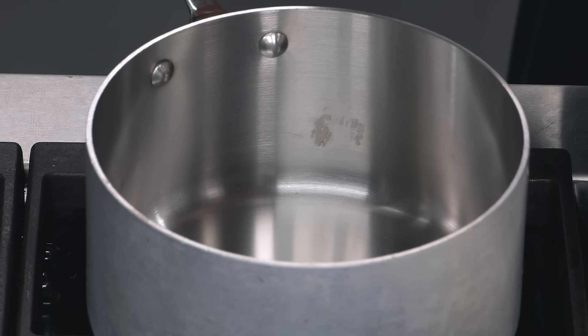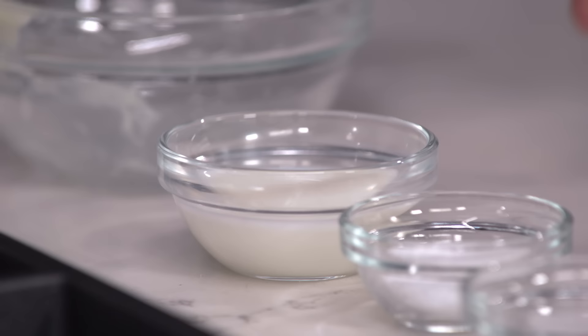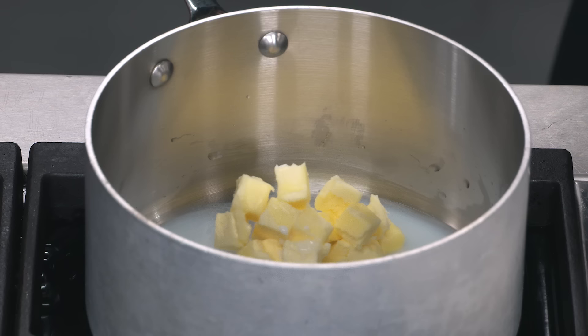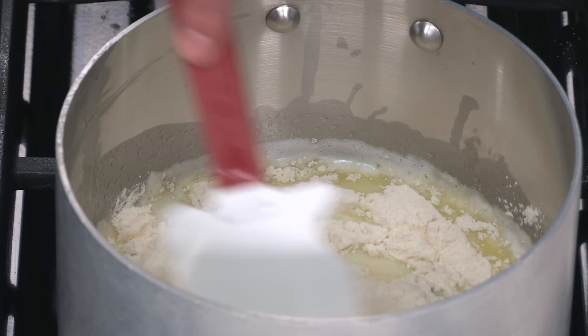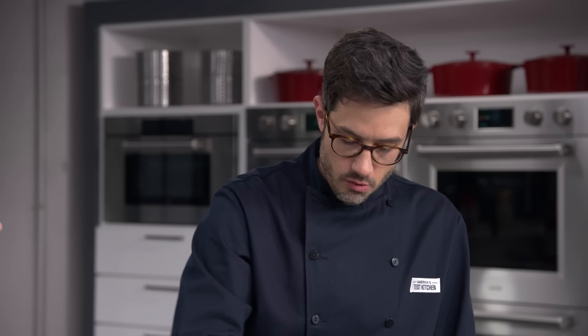Let's start on the actual pâte à choux. In this saucepan we have six tablespoons of water, five tablespoons of butter cut into half-inch pieces, two tablespoons of whole milk, one and a half teaspoons of granulated sugar, and a quarter teaspoon of salt. We bring this to a boil over medium heat. Once at a rolling boil, shift off the heat and add half a cup of all-purpose flour, stirring until combined. Then back on low heat for about three minutes, smearing it around — we're looking for it to take on the appearance of wet sand and be really shiny, and it should hit about 175 to 180 degrees.